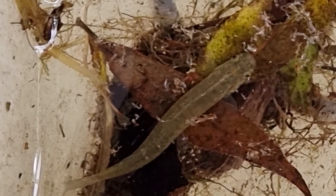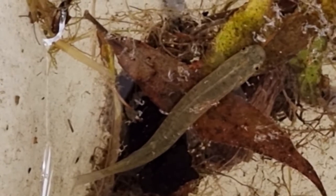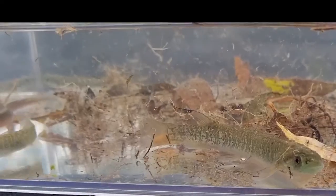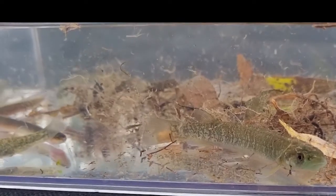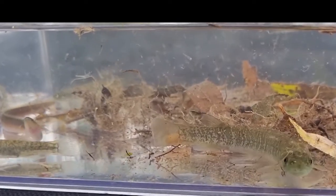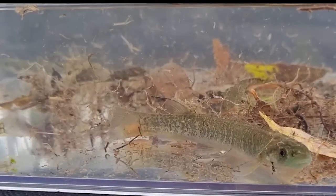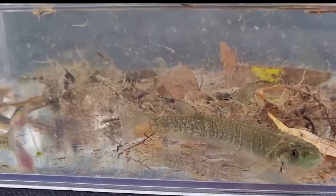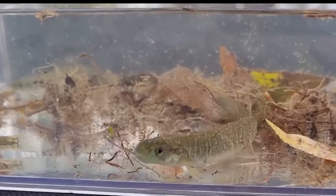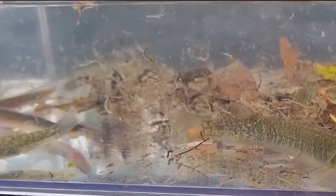Under that boulder we actually did catch something — a galaxid of some sort. We'll put it into a viewing box to identify it. Using this kick net method, the fish at the front right is in fact a Canterbury galaxias, Galaxias vulgaris. We caught a couple of Canterburys, and on the left hand side there's a short-finned eel, and we also caught a bully using this method.